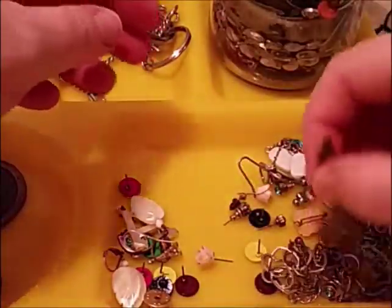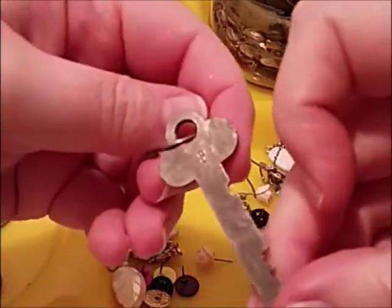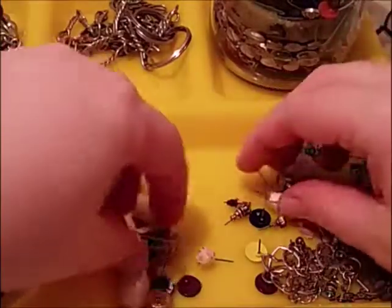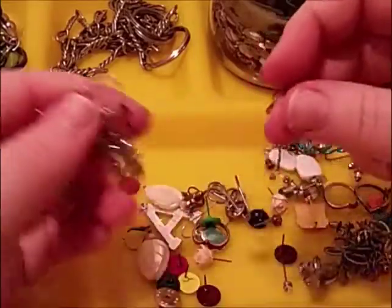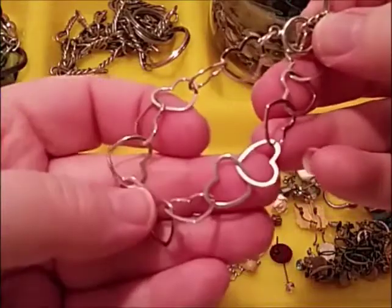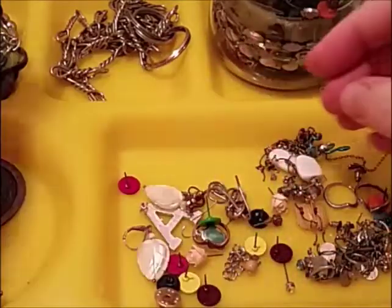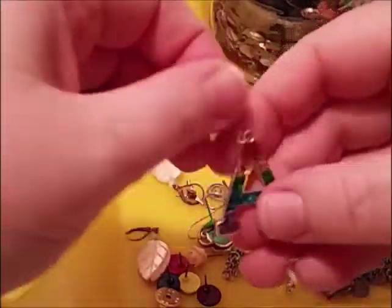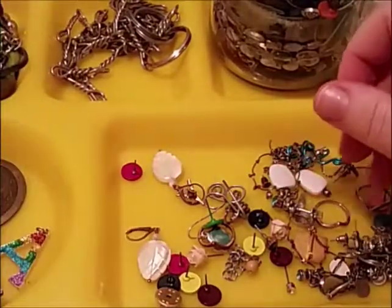And some beads — let's put that over there. An old key! You will buy keys too. I'll put it in the repurposed stuff — to make, like, steampunk jewelry. Cute little bracelets. Heart. Toggle clasp. Letter A — anybody need an A? Give me an A. It's sparkly on the other side — an A charm. Put that in repurpose.